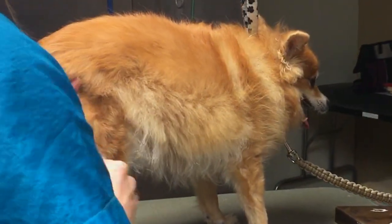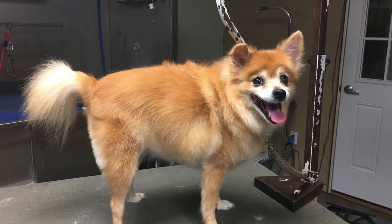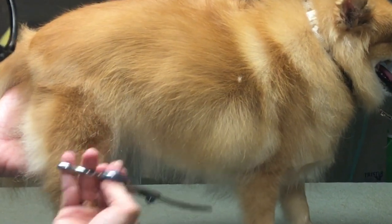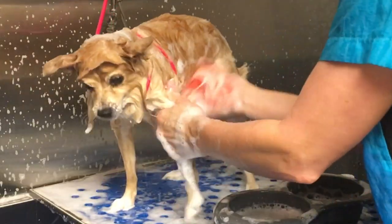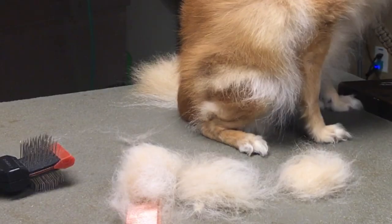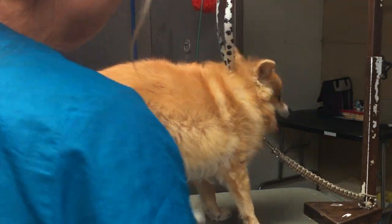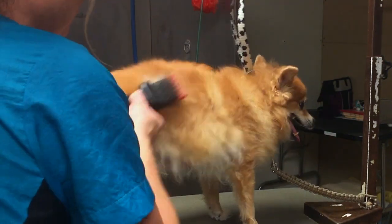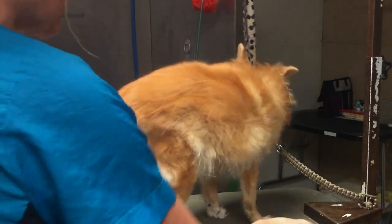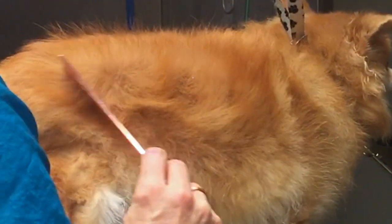I am going to go through the exact procedure and steps that I do on a Pomeranian. I'm going to show you how I remove the coat, how I trim the coat, and how I brush dry Foxy to prepare her coat properly — because coat prep is so important. We've been talking a lot about that on this channel. Now she has a little bit of dry skin, and that's typical of a double-coated dog.